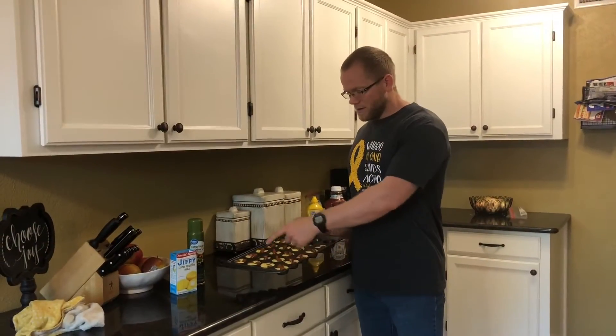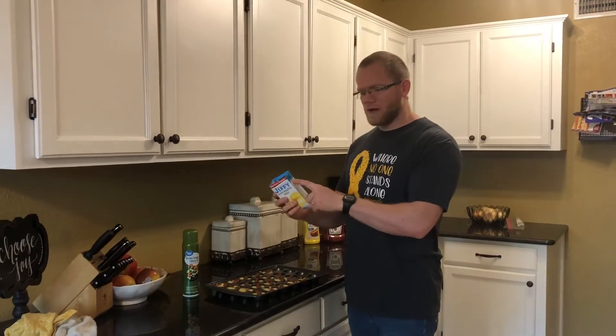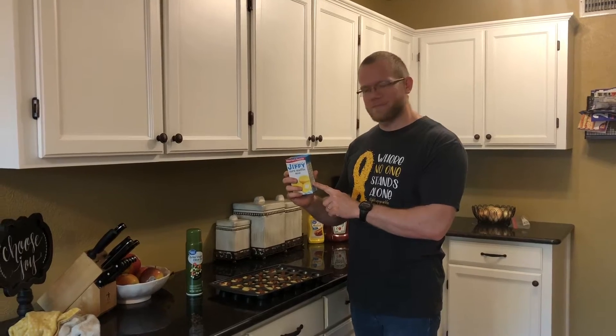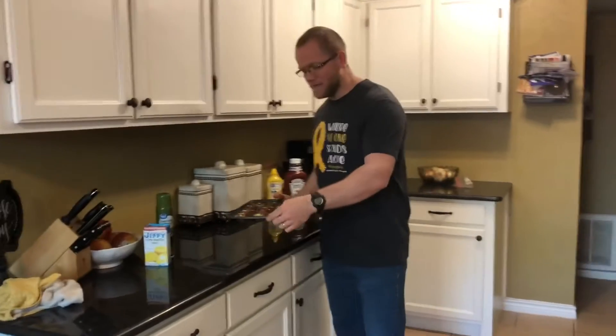Now we have all of our little smokies into the corn muffin mix and cooking this is very simple. You just need to follow the instructions on your corn muffin mix box. Ours: 400 degrees, 15 to 20 minutes. So we're going to go ahead and pop that in the oven and get started cooking these.